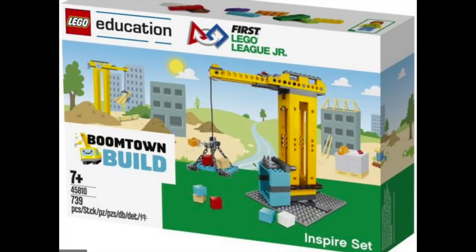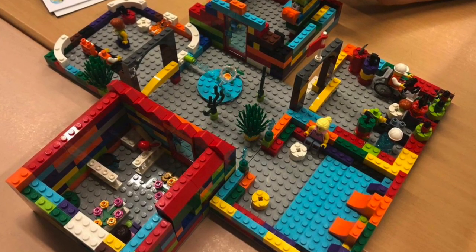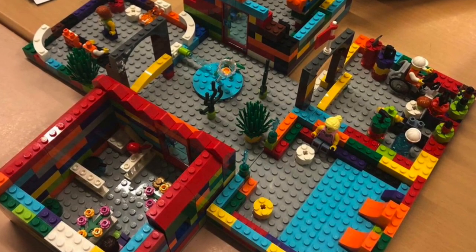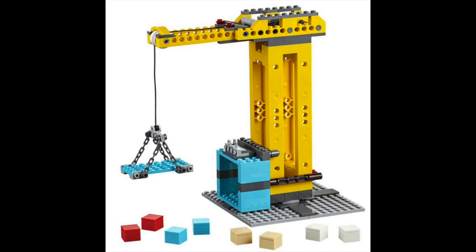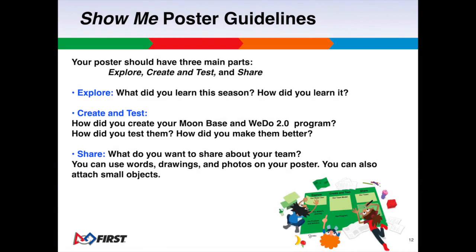In sessions 8 and 9, students design and build their Boomtown Build. It should be made of Lego-only elements and include either accessible design, environmental friendliness, or durable design. It should include the Lego crane or elevator, have at least one programmed motorized part, and be no more than 30 inches long and 15 inches wide.